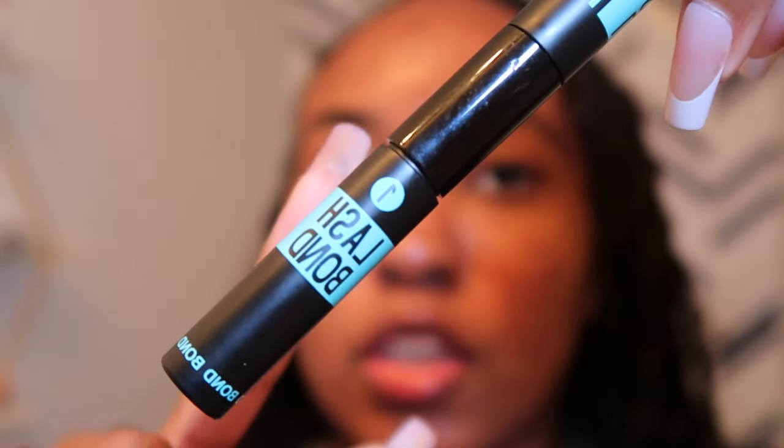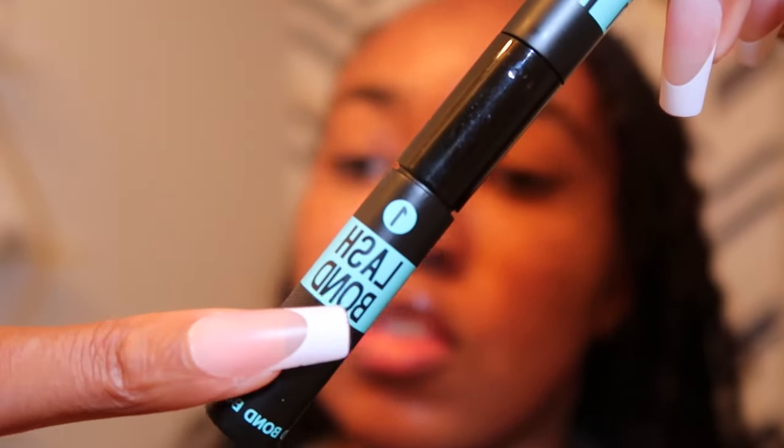First, apply the lash bond — that's number one — to the base of your lashes and also onto the lash itself. Also put some lash seal on your tweezers so the glue doesn't stick to them. Apply the lash bond only to the base of your lashes, not right at the root and not too close to the lash line either, because it'll be uncomfortable and you'll feel them — you're not supposed to feel them. Don't brush it through like mascara or your lashes will all clump together — learned that the hard way. Do it little by little in sections so the glue doesn't dry before you get to the next section.